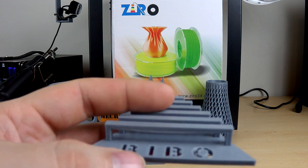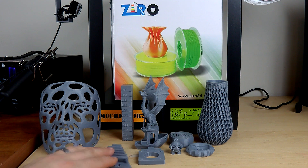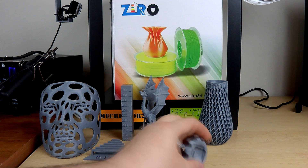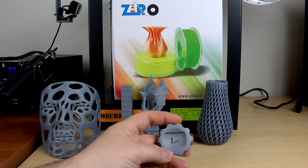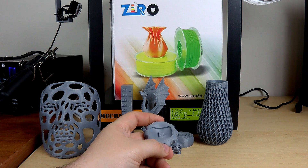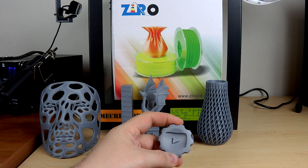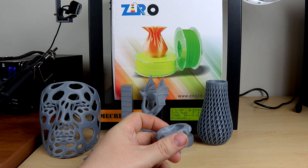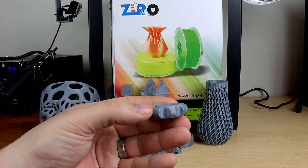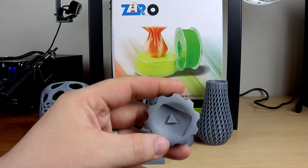Through those prints I tried to get the extrusion multiplier correct, and then I printed a maker coin. I found this coin on Thingiverse — I'll have links to all these models in the description. It's just a little YouTube coin and it printed beautifully.